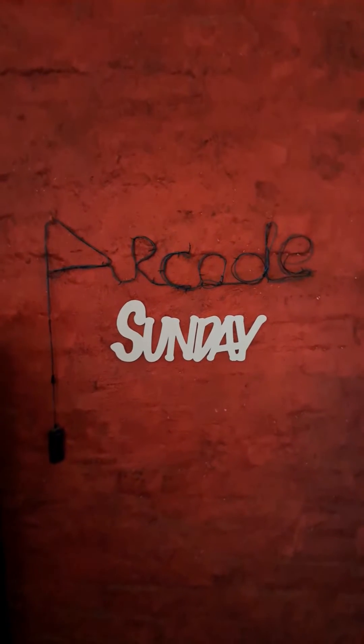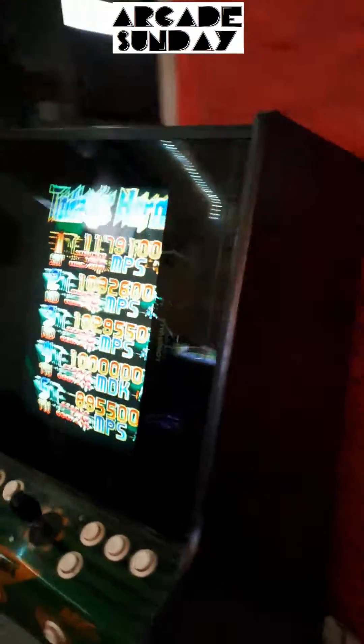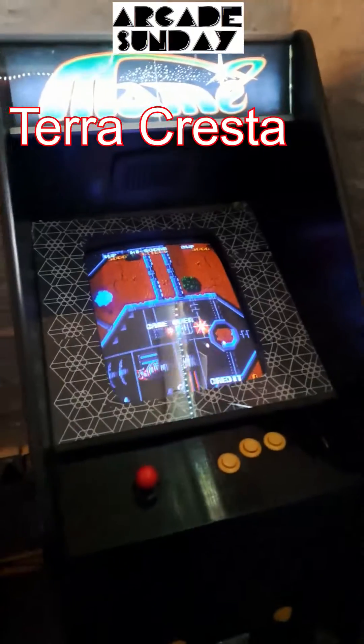Welcome to Arcade Sunday. Just a quick update on the state of the arcade. We've got some classic DonPachi running over here. We have some Terra Cresta running over here.